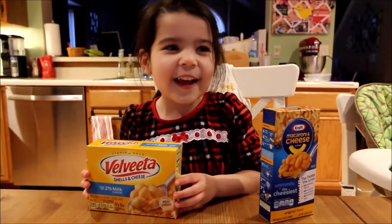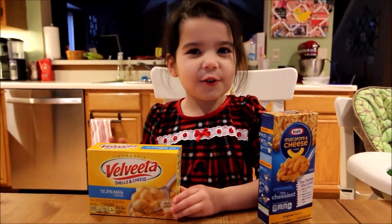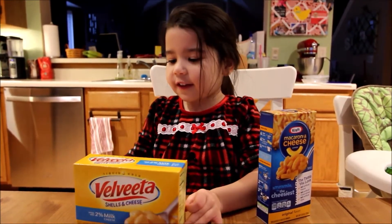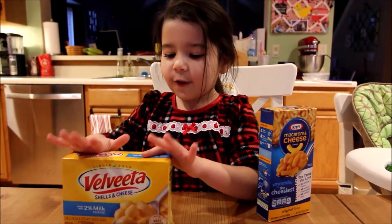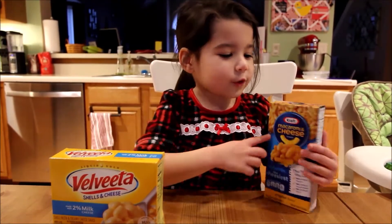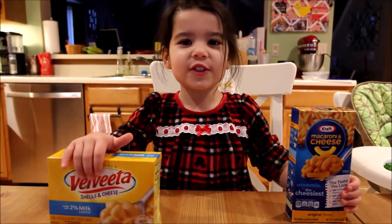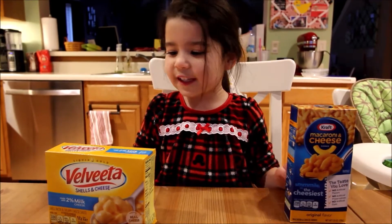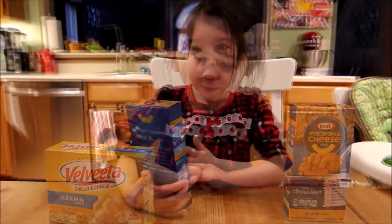Hello everybody! Today we are going to do a special taste test on the Velveeta macaroni and cheese and Kraft macaroni and cheese. Let's see which one is better. I'm going to taste both of these.